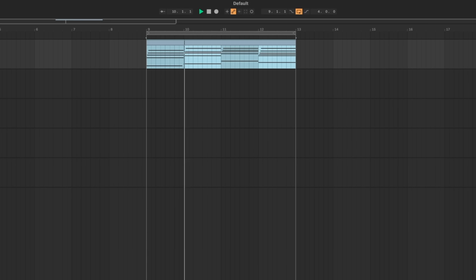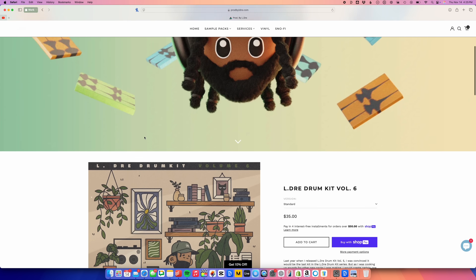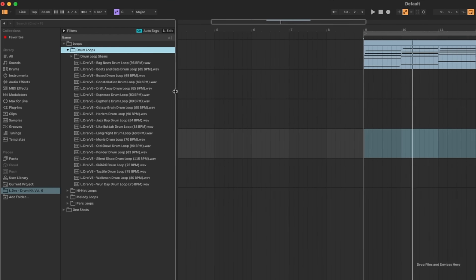All right, we got these chords going already. This is one instance of Analog Lab right now. Let me check our buffer. Should we do 32 samples? In the last video we did all of that on just 32 samples, so let's try it. Let's add some drums for the vibes. By the way, this video is sponsored by Eldre — get your drum kits at lgdrumkit.com. I just restocked my lo-fi Christmas vinyl, Snowfi Volumes 1 and 2, along with a Christmas hoodie. Check it out, link in the description. This is Eldre Drum Kit Volume 6 in action.